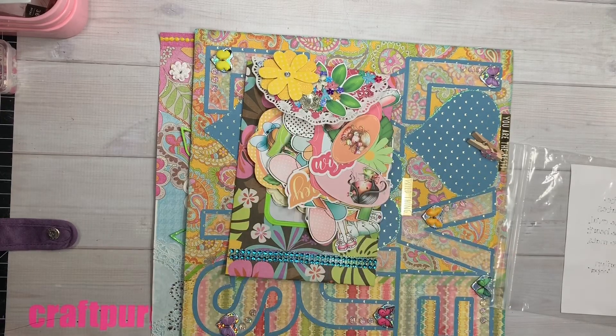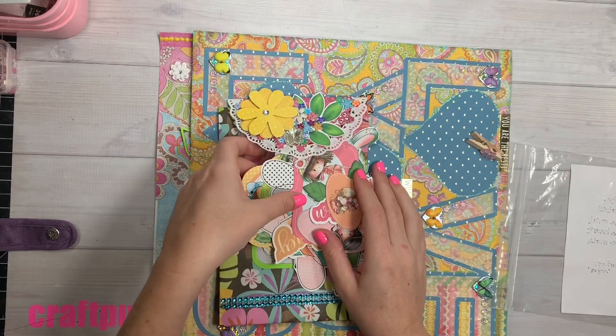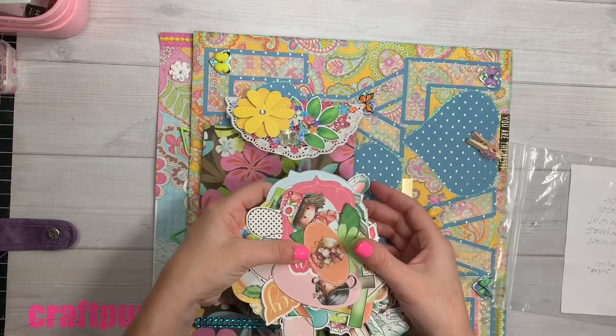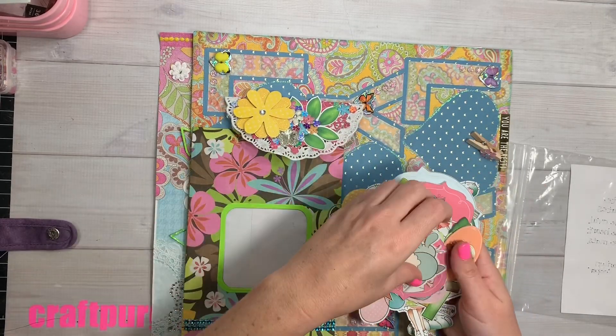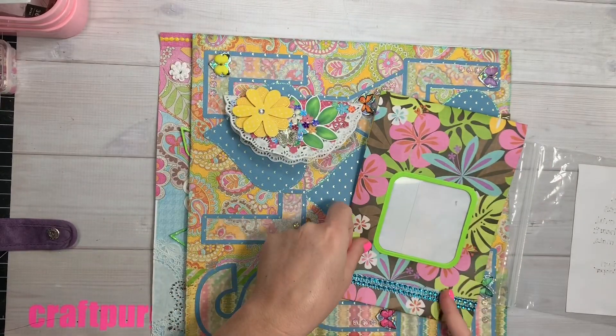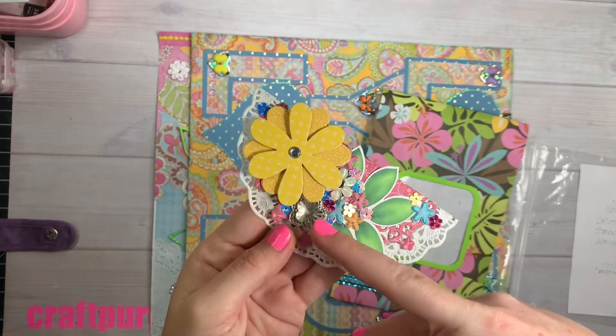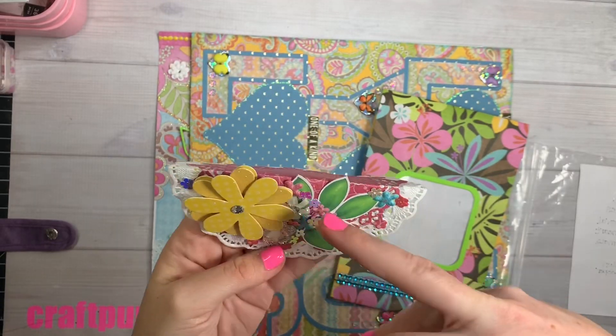Hi guys, welcome back to my channel! Today is another group of entries. This first one is from Marilyn Cooper — she made this cute little bag with a little acetate peeping window, decorated at the bottom with some bling, and then look at this topper: so many good little flowers and gems all shoved up in the corner like a little cluster.